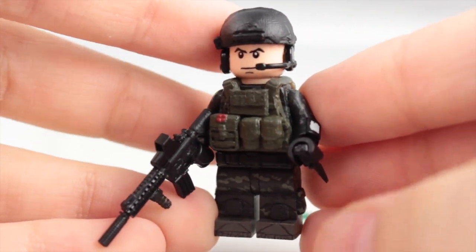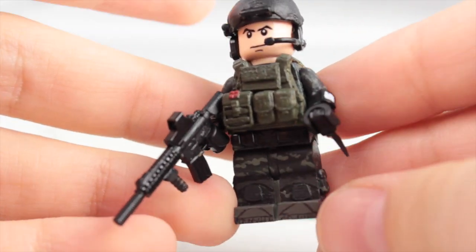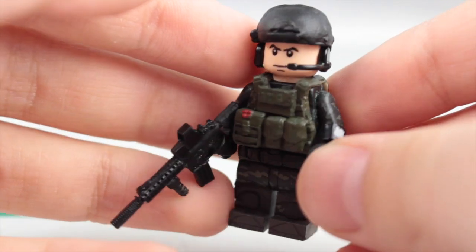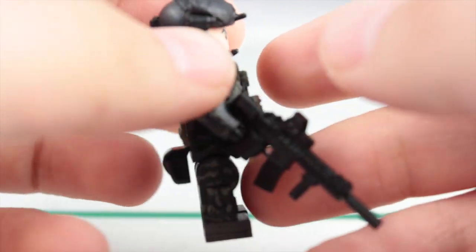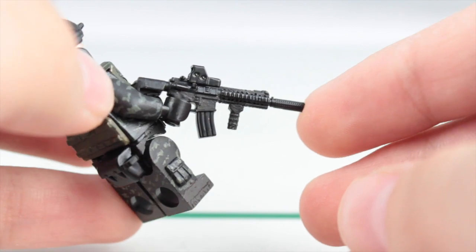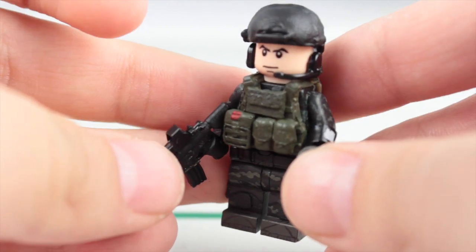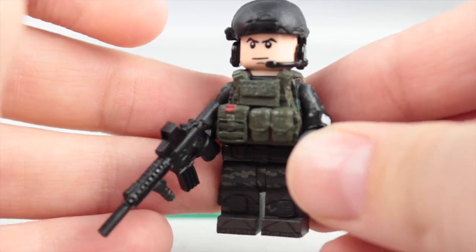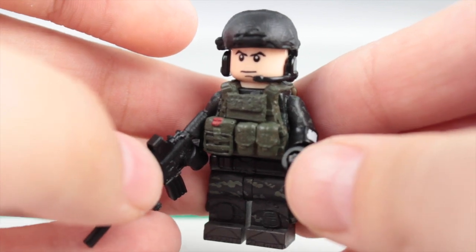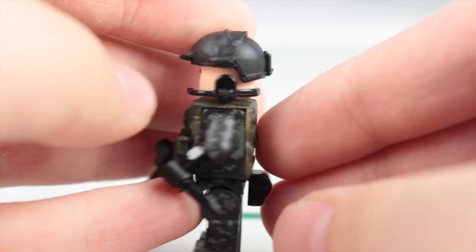I finally finished my black multi-cam figure. He turned out really, really nice — this is my first attempt at it, so I'll have plenty more to retry. He'll be coming out shortly too. I gave him some attachments on that really nice weapon, and this is another one of those Combat Brick plate carrier vest mods that I did — I glued on some really nice stuff on it.